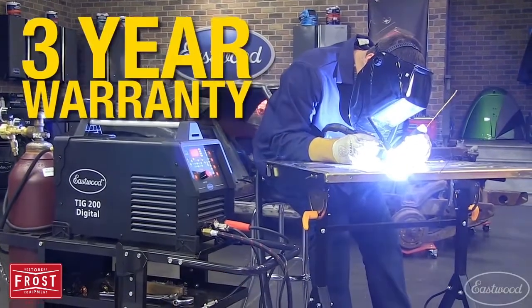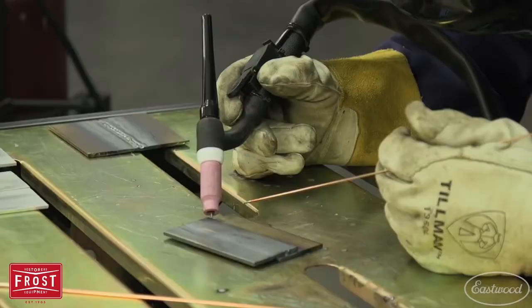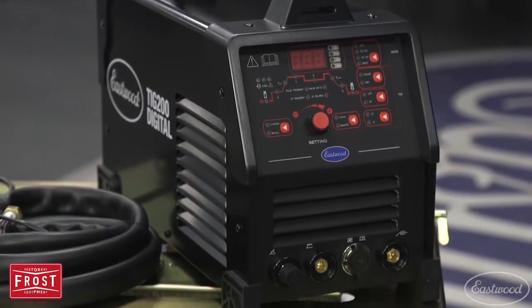You get the Eastwood three-year warranty and lifetime satisfaction guarantee. The high frequency start will give you precise arc control, and the square wave inverter will provide accurate aluminum welding.